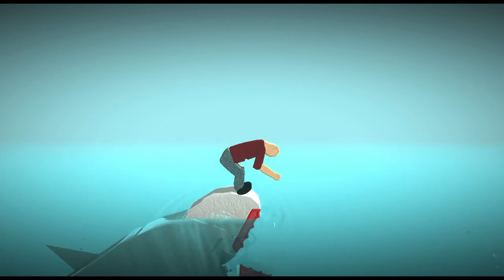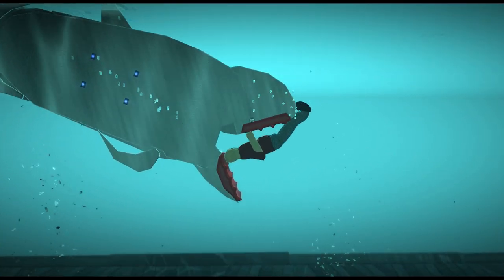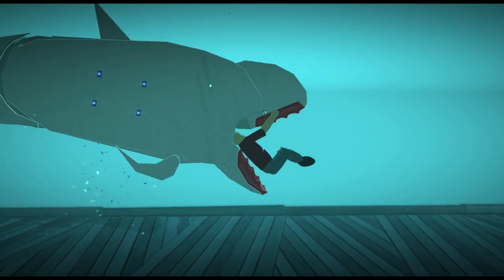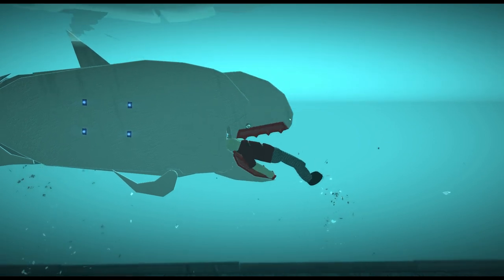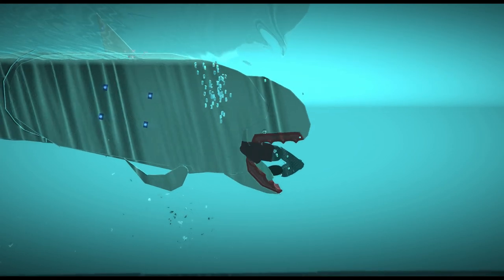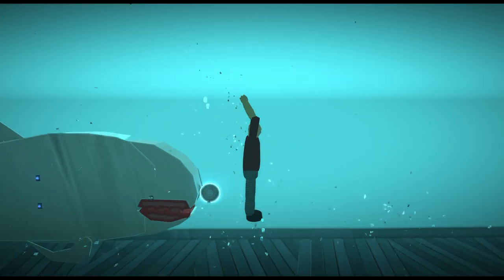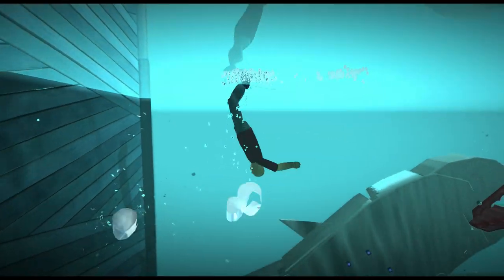Oh, here we go! All right, oh yeah, here we go — oh my god! Oh, get out, I'm dying! All right, well we're gonna try that again. I got saved and they resuscitated me, so I'm good.